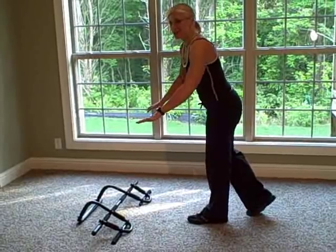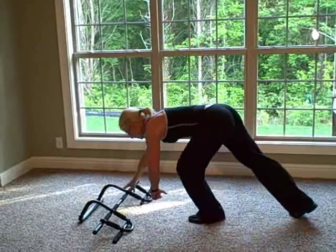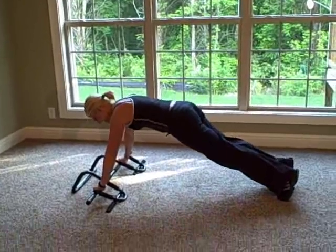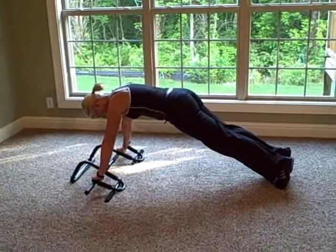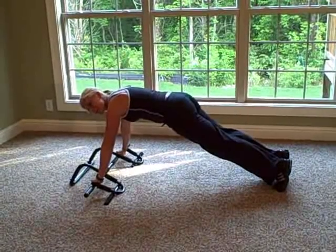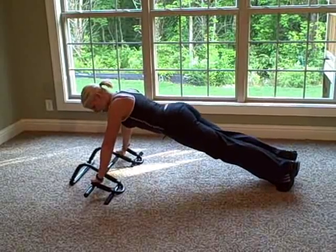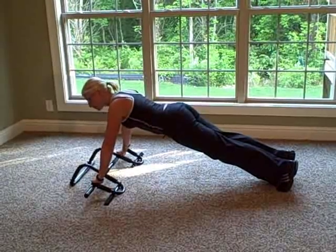Just like pull-ups, you can do different various grips. There's your wide push-up — you want to get set on your toes, keep that core tight, keep the abs tight, your back flat, you don't want the butt in the air. You're going to bring that down, and your chest is going to come straight down.